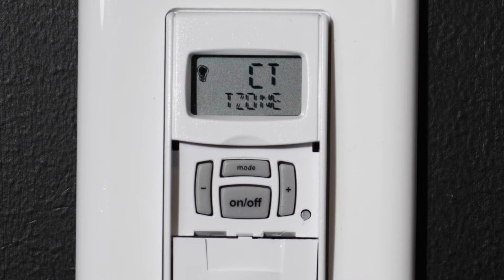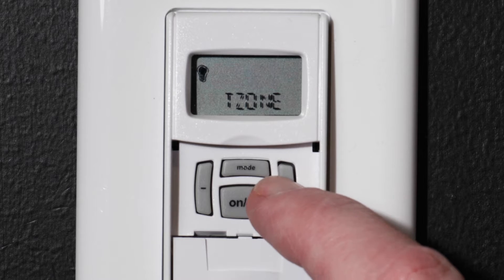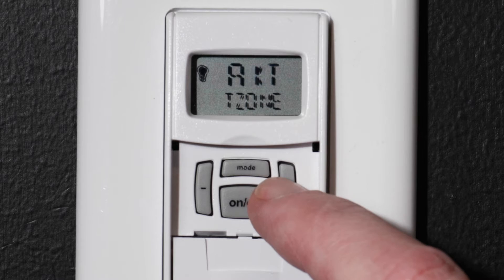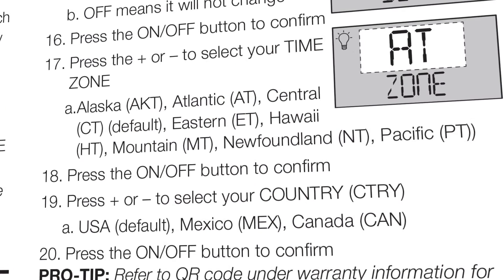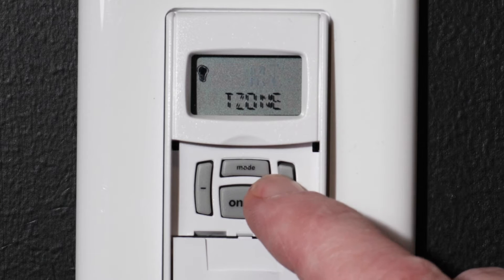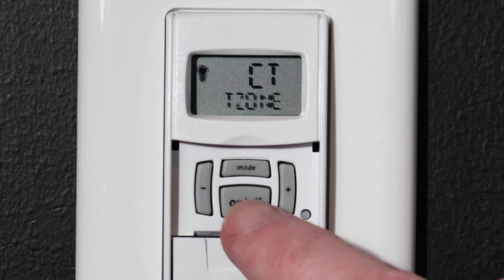Select your time zone next. You can choose between central, eastern, Atlantic, Newfoundland, Hawaii, Alaska, Pacific, or mountain time. A list of these time zones is available in the included instructions. We are in the central time zone, so we will advance to central and press the ON-OFF button.